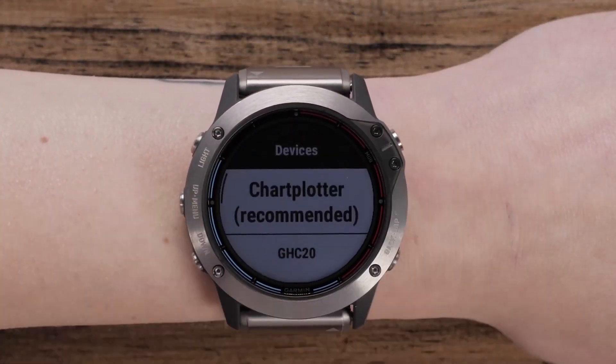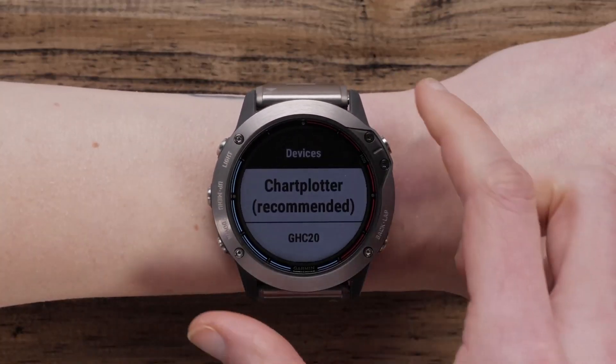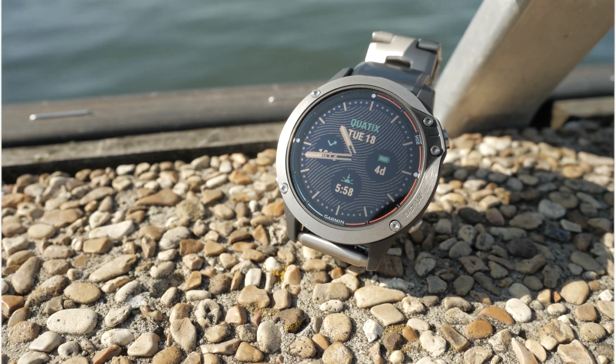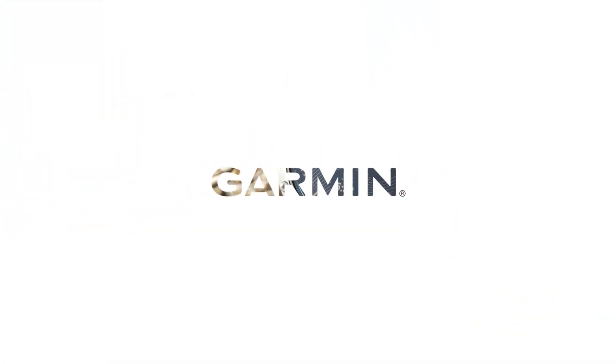After you pair, you'll have access to Autopilot capabilities. To learn more about quatix 6, go to Garmin.com.